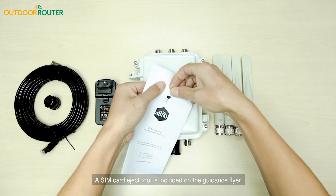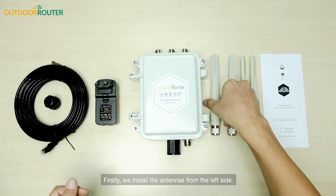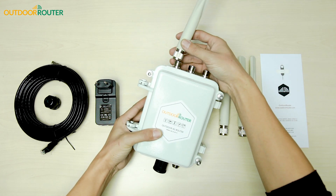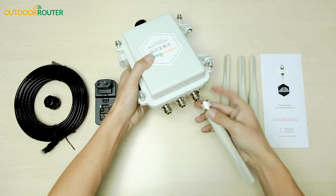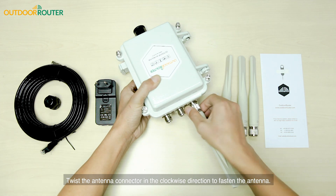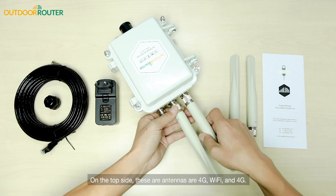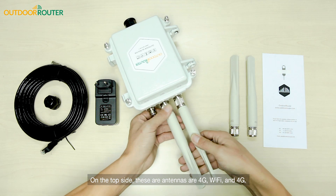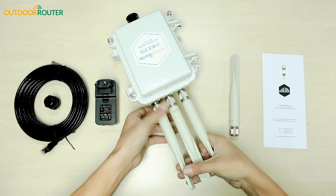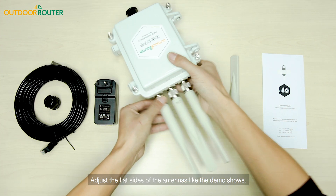Firstly, we install the antennas from the left side. Twist the antenna connector in the clockwise direction to fasten the antenna. On the top side, these antennas are 4G, Wi-Fi, and 4G. Adjust the flat sides of the antennas as the demo shows.